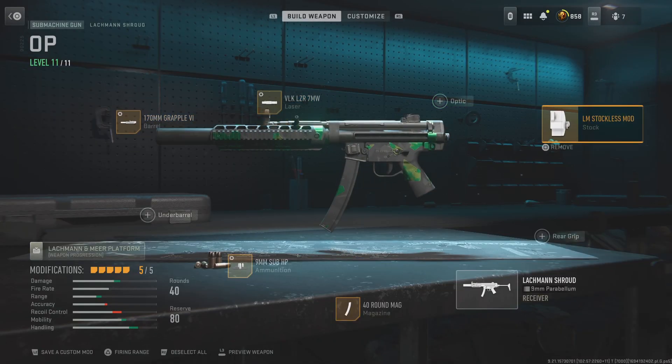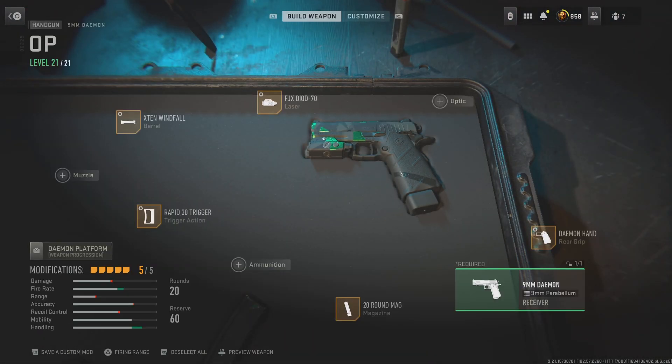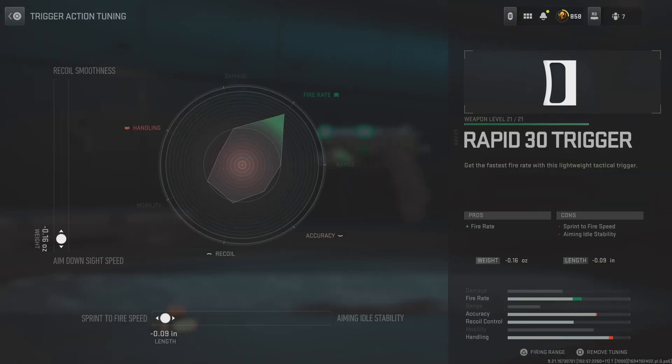So I'm running a stock loose mod and 20 round mag in here. And now for the pistol, we're gonna run the 20 round mag, the Rapid 3D 30 trigger. Negative real point, negative 0.09 inches. Spin the fire feet on the foot and 16 Hz.